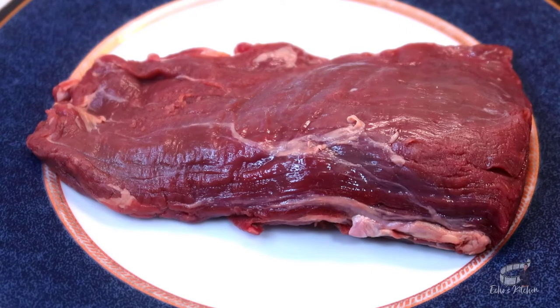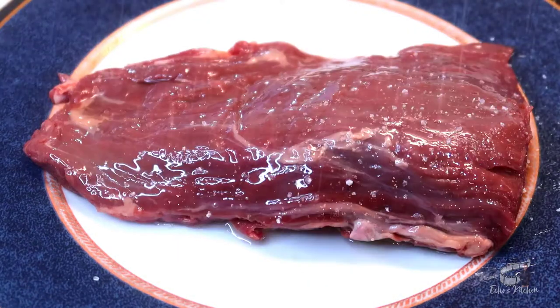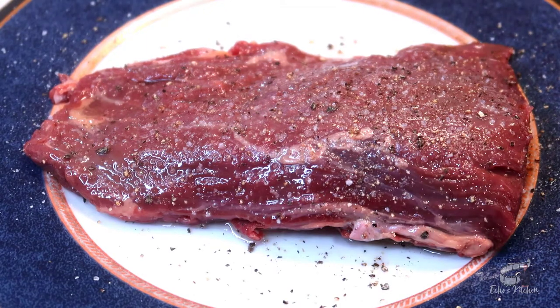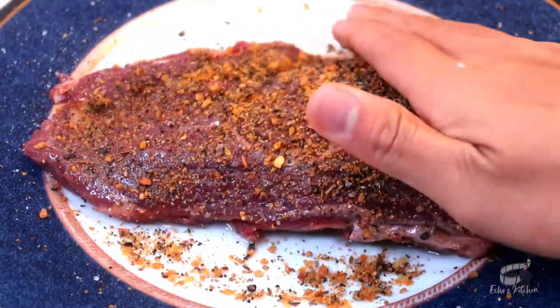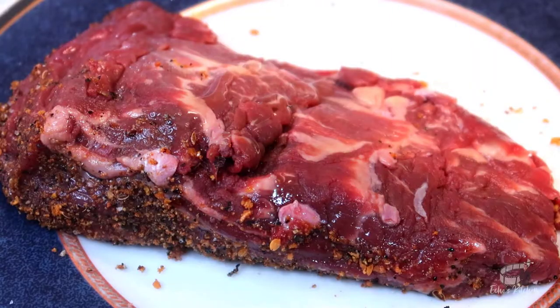While waiting for the potato wedges, let's prepare the roast beef. Brush the steak with some oil, sprinkle it with some salt, pepper, and the steak seasoning. Rub the seasoning into the meat, making sure that the entire outer surface of the meat is well coated. Do this on each side.